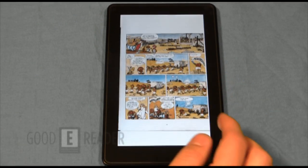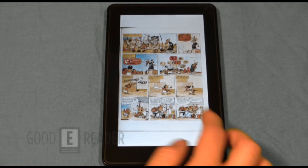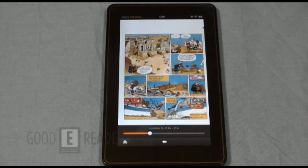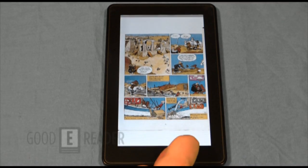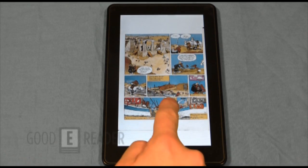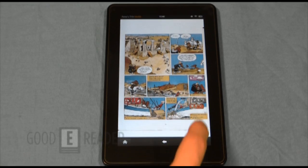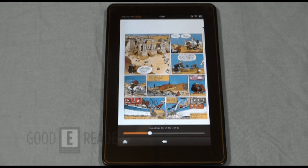This looks like a scanned version, so a higher quality version would look even better. Everything is fit to width so you don't have to mess around with reflow settings like you would on a typical e-ink e-reader. With this magazine or comic, via long-pressing you basically just have the back button — that's about all you get with side-loaded PDFs and comics at this point.